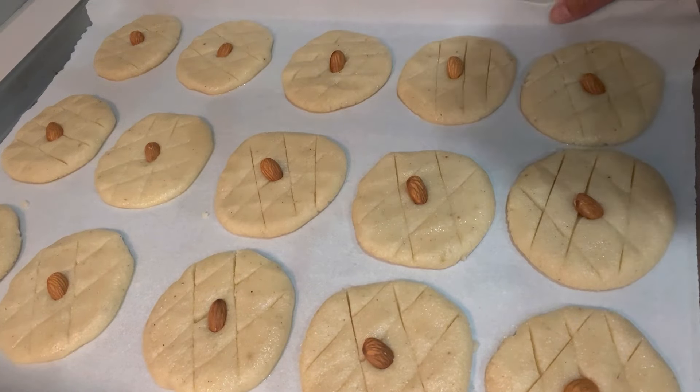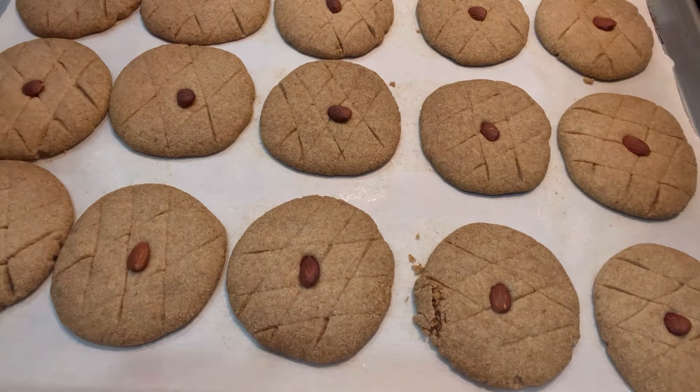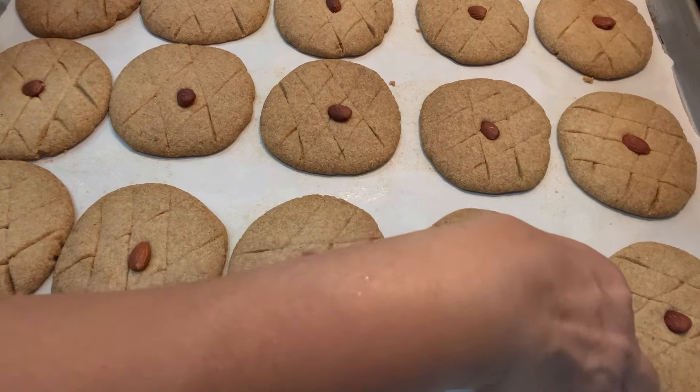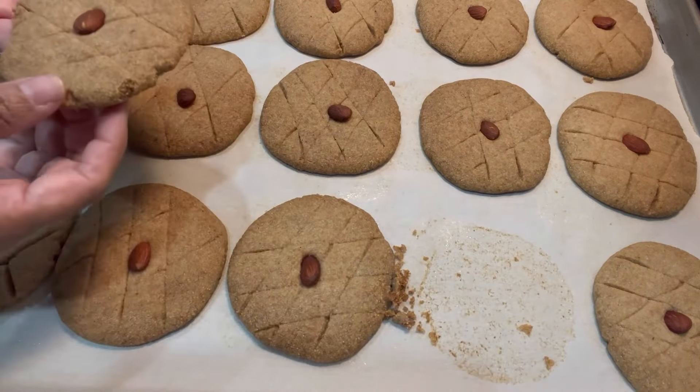I'm going to show you how it looks when it's done. My nankatai took 35 minutes in the oven. Do not touch it right away — if you touch it, this is what's going to happen: it will break.